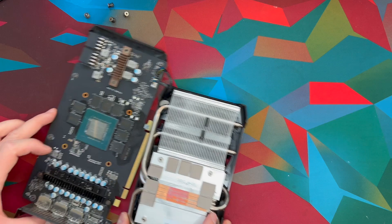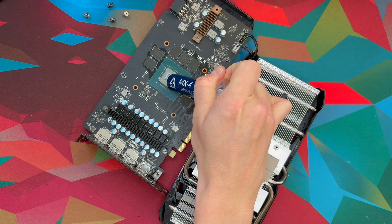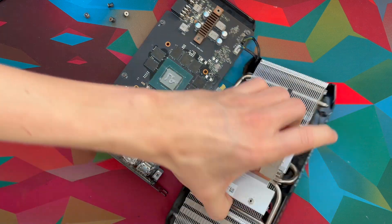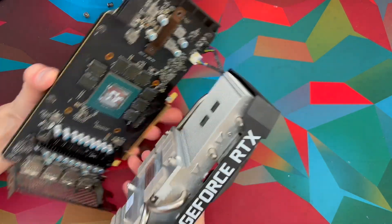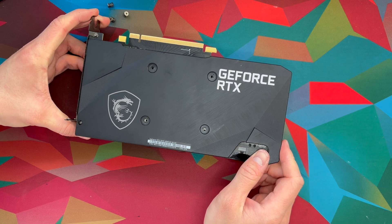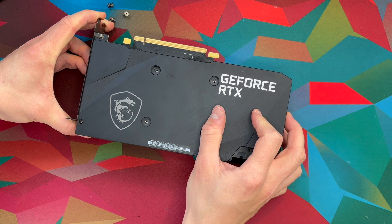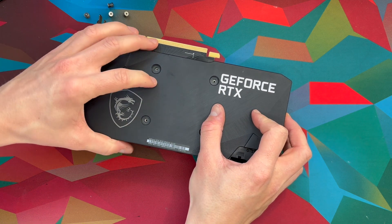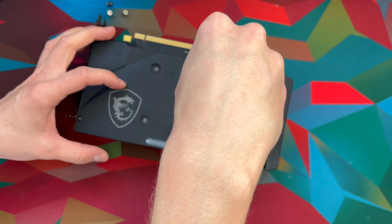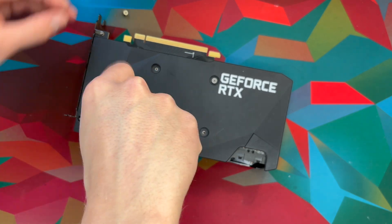Then we can go ahead and put the thermal paste on — this is important. Then I'm going to go ahead and place this on top, and you can kind of line up the screws here, the four screws in the middle, and then you will know that you have a good fit. Then you can go ahead and screw in these four. Some people say you have to screw them slowly, one by one, putting screws in the opposite corners and stuff.